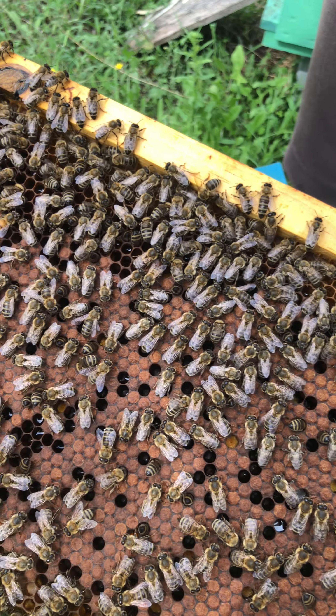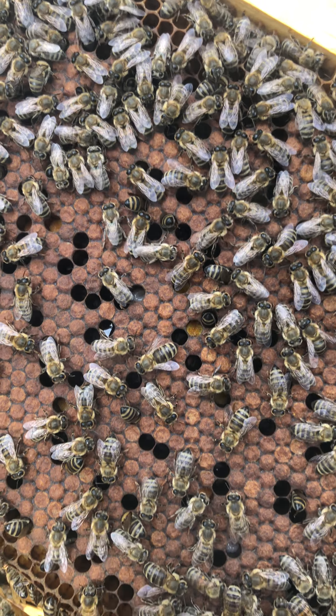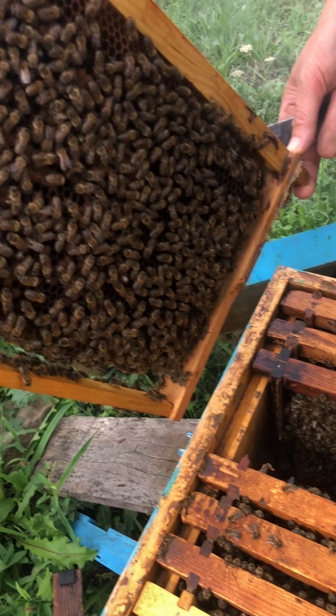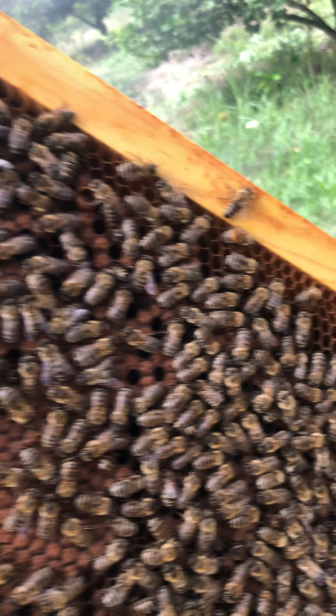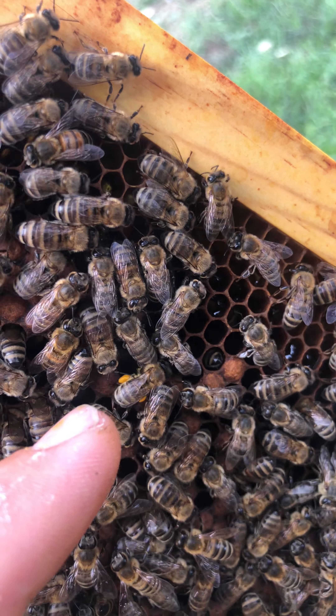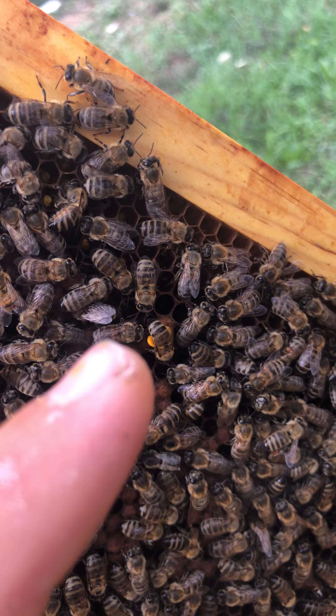Yes, and these two are the older new babies. You see the legs of this bee — this is the pollen they have in their legs, the pollen they collect from flowers.